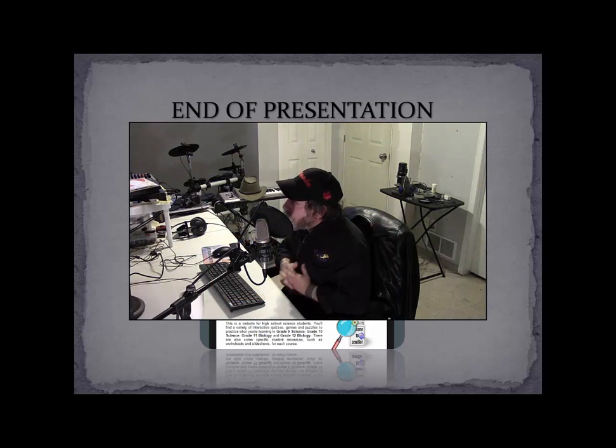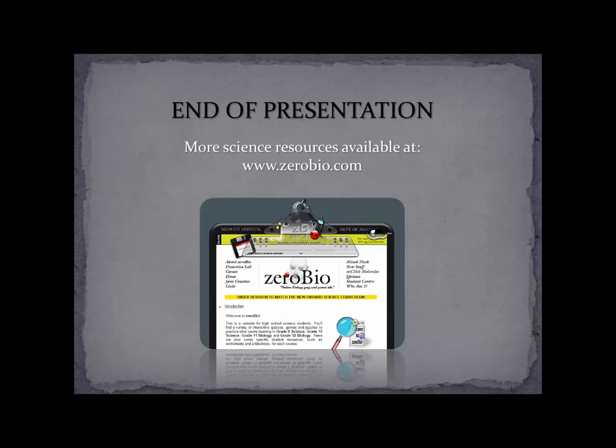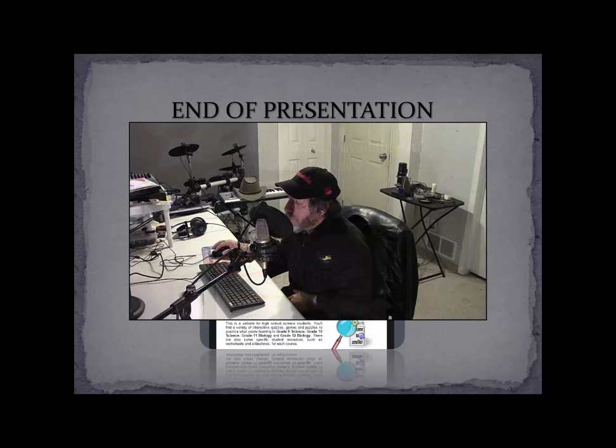So that was my little introduction to dissection of the frog, and I hope it helps you in your dissections. You can find more science resources on my website, www.zerobio.com — I've got quizzes and games, and I do have a dissection lab with some of the same pictures of the frog and a few different ones as well. I hope that helps — see you soon.